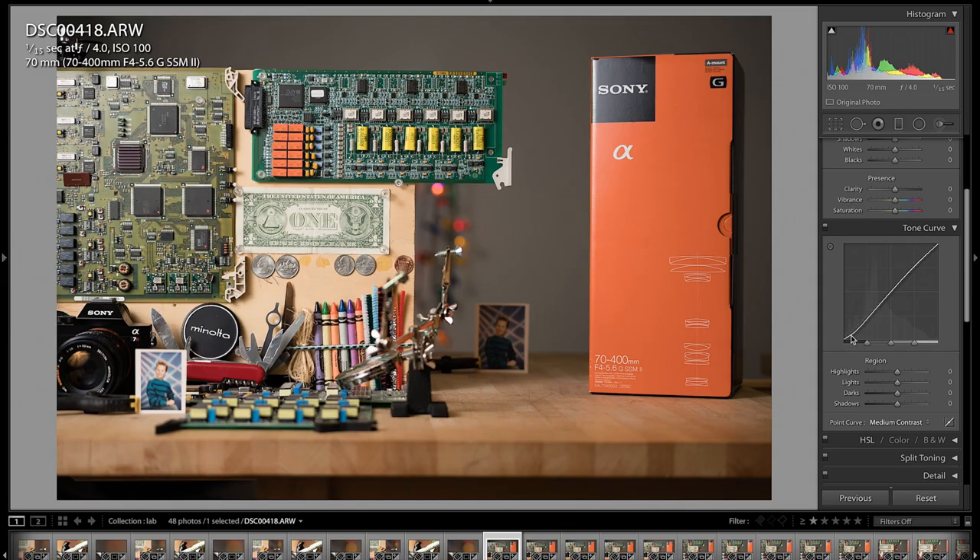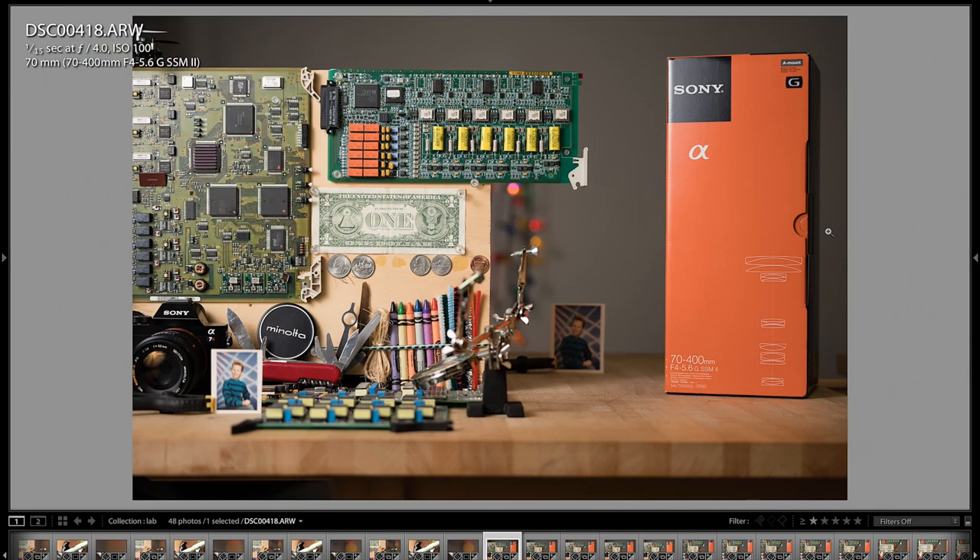These are all raw files. The only adjustment I applied in Lightroom is a medium contrast tone curve — all it did was take away some of the flatness. I didn't apply any sharpening, lens correction, or anything like that. I'll show you what lens correction does in a minute after I go through these quickly.